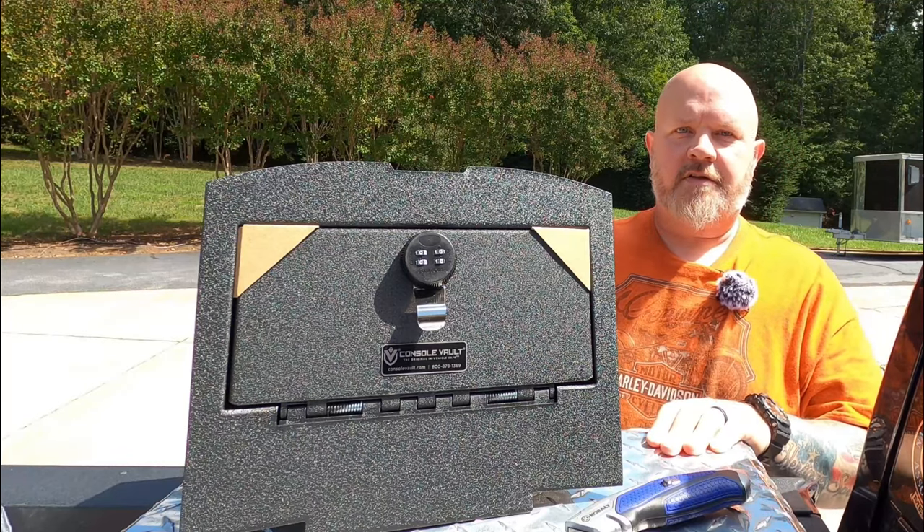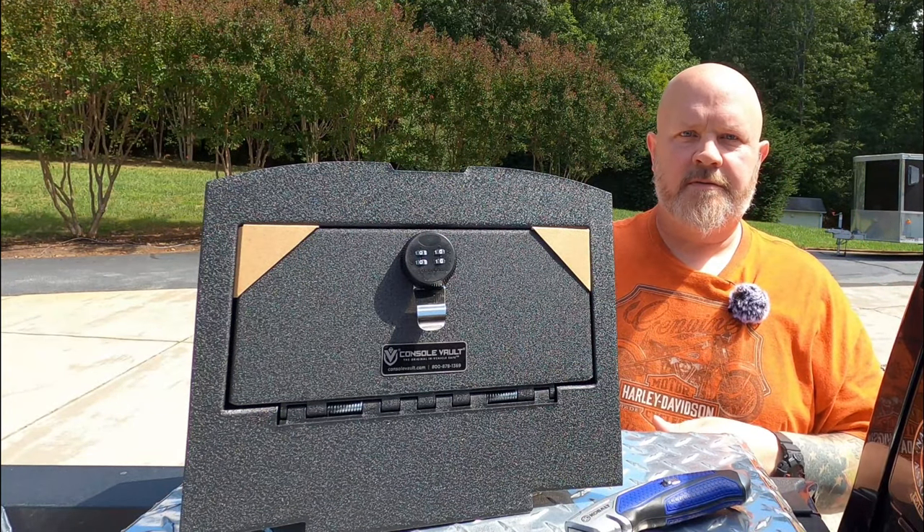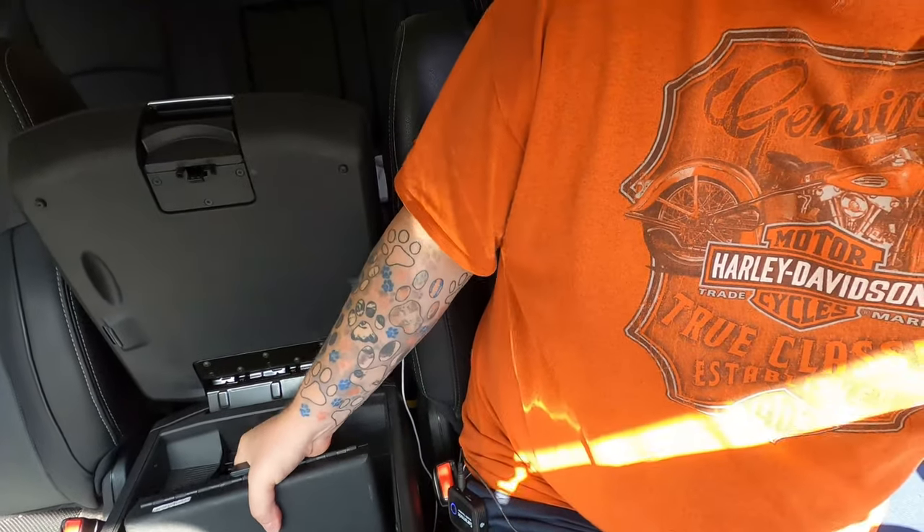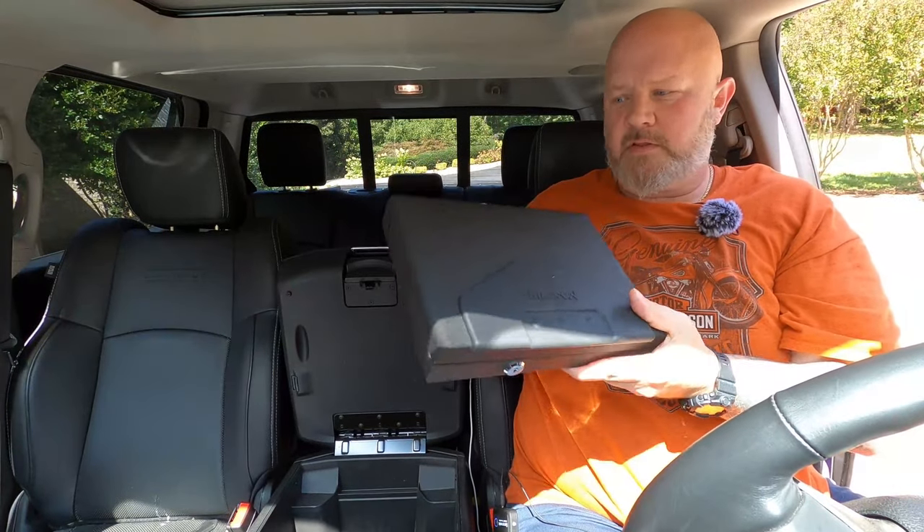So let's take a look inside and get this thing installed. Here we are in the truck. The Console Vault will go underneath this. There is the regular console that has everything in it, and this is where the Console Vault goes. We've got some decent space in there. And this is a safe that I normally have in there, so the Console Vault will be replacing this.